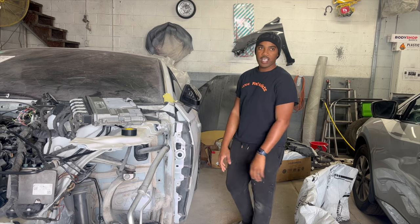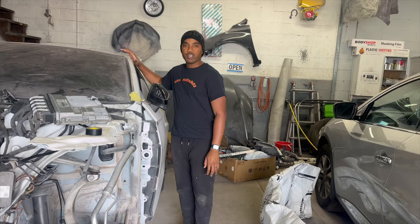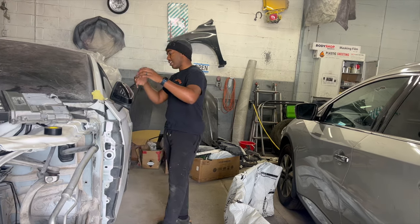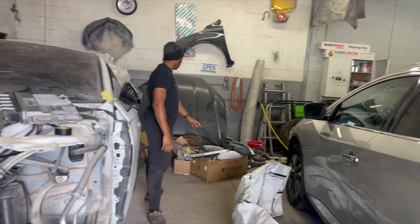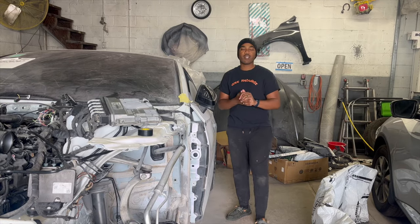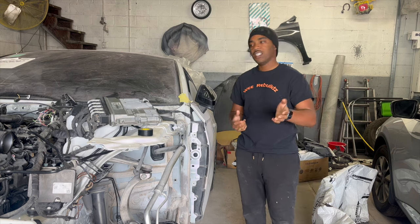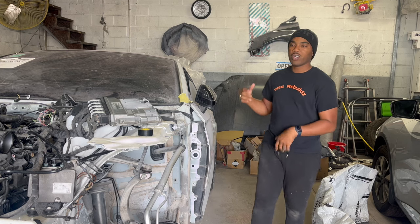What I'm gonna try to do today is get all the mechanical stuff done, because we need to get all that situated. I'm probably also going to put the headliner in since I haven't done that yet, and start cleaning out the interior. There are still a whole bunch of extra parts over here that came off the car. We're gonna see how much we can get done — put the drive shaft in, since we did put oil in the transmission on Saturday.